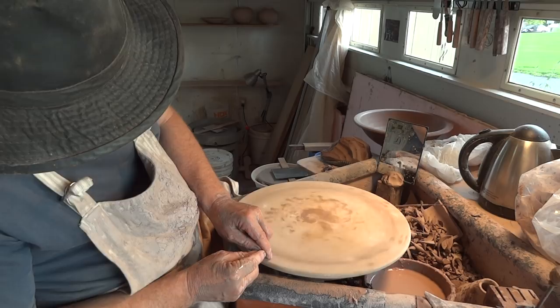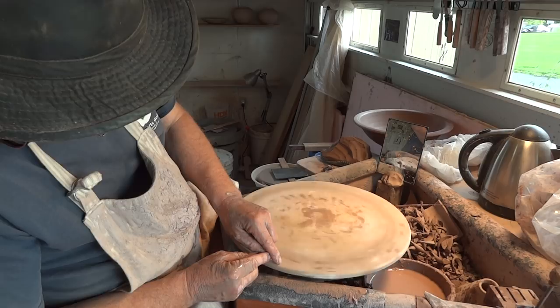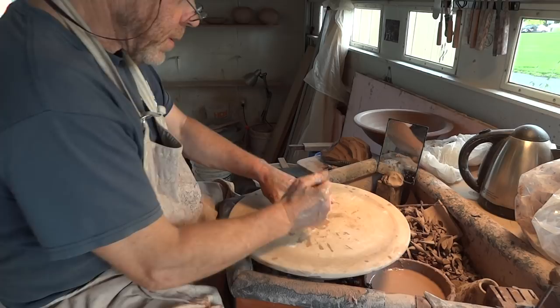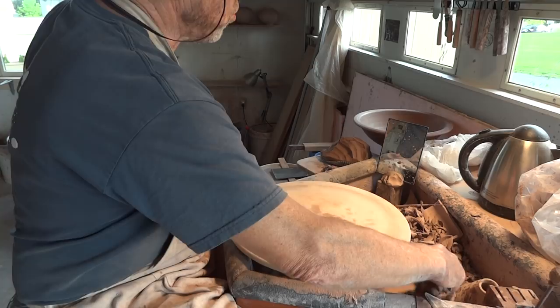And it has. I'm just holding my finger and finding where the high spot is, then giving it a gentle tap. When you feel your finger touching all the way round, then you're good. Let's apply a little water.